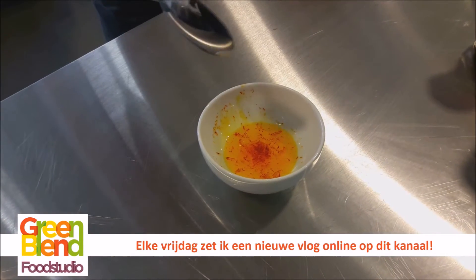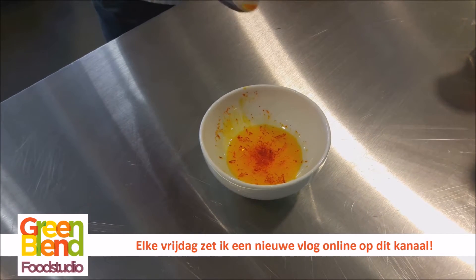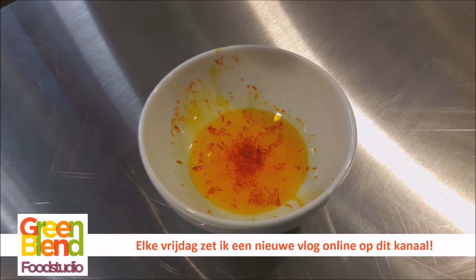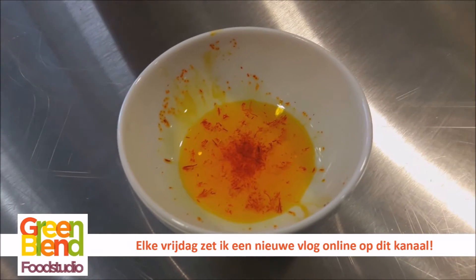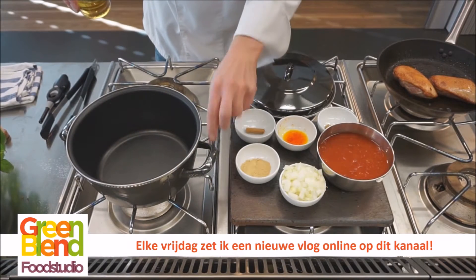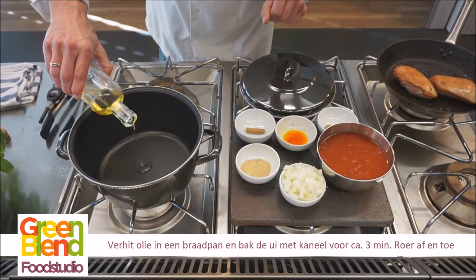De saffraan hebben we fijn gemalen en in één eetlepel heet water laten we die even weken. Je ziet — saffraan maakt zo'n hele mooie gele kleur. De eendfilets zijn klaar, we gaan nu beginnen met de volgende stap.